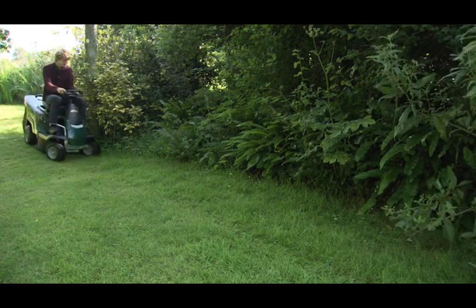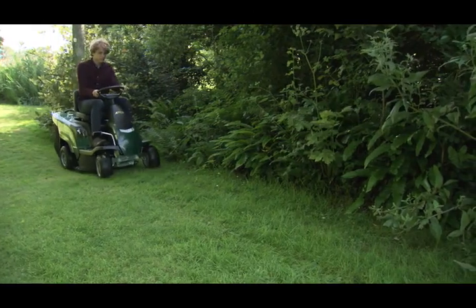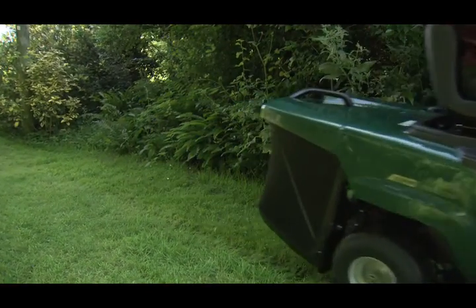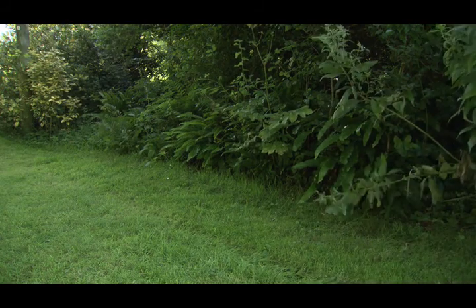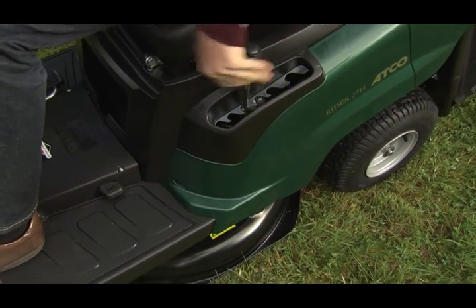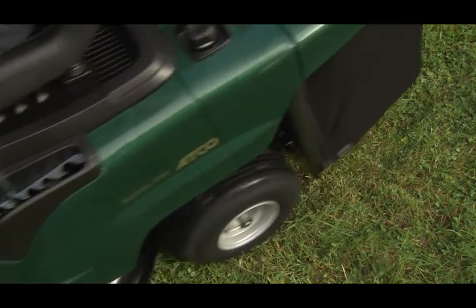The single blade cutter deck is offset, allowing you to cut right up close to edges. It leaves an excellent finish on all types of lawn. The preset cutting height positions means selecting a suitable height of cut is done quickly and easily.